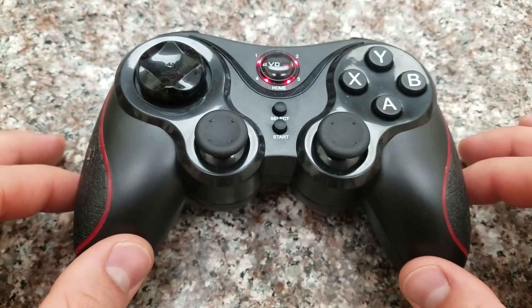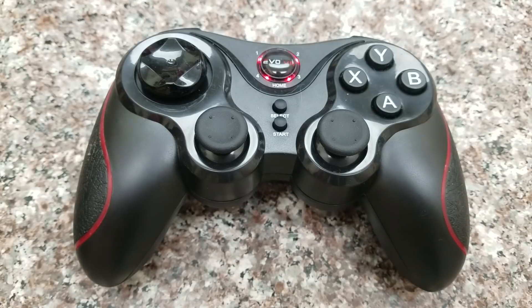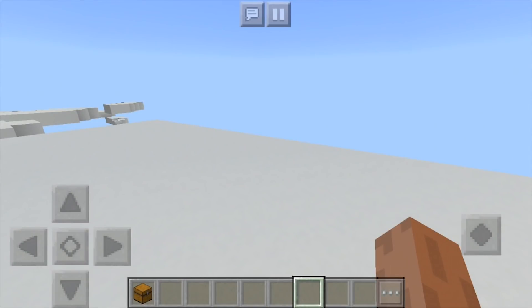That's the simpler part, but the more complex part is actually getting the controller to work. There are some games that work right out of the box, and some that give you a little more trouble. Here in Minecraft, if I connect the controller initially, no matter what I press nothing's happening — that's not what we want. This can come from connecting your controller incorrectly, so make sure you pressed the correct buttons when setting it up. If you did that and it's still having problems, follow what I do next.